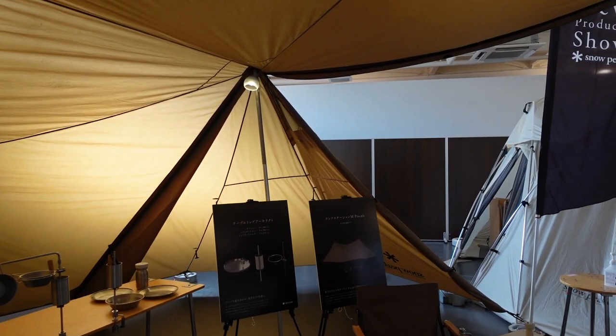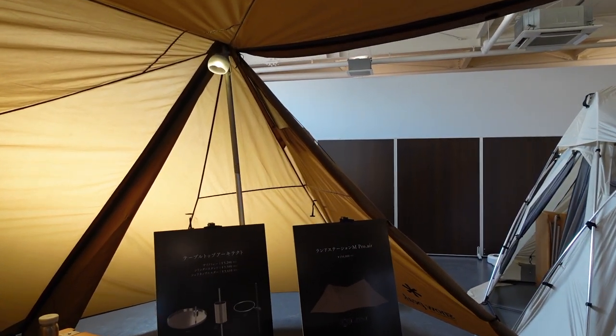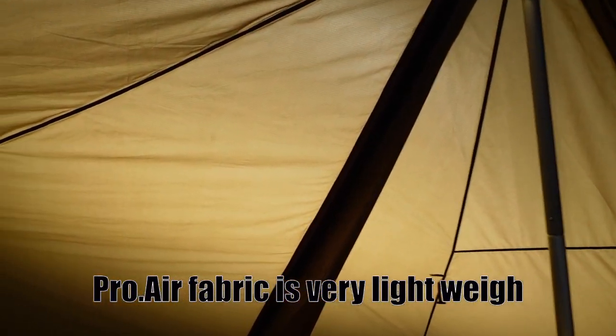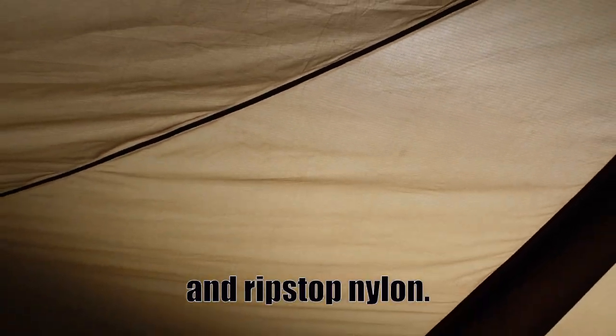This is the Run Session M. This fabric is Proair's fabric, so very lightweight. And as you can see, this is ripstop nylon, so very strong — very lightweight and strong.